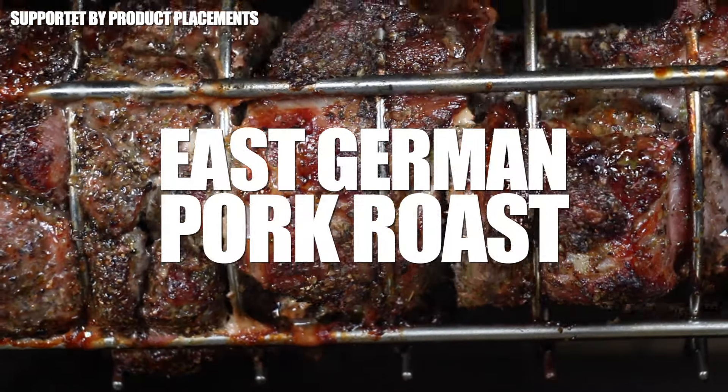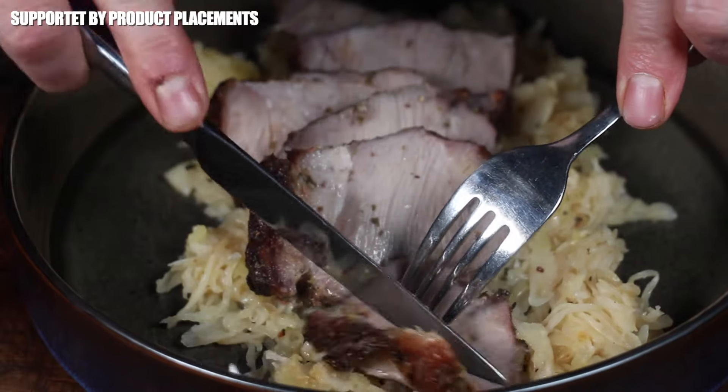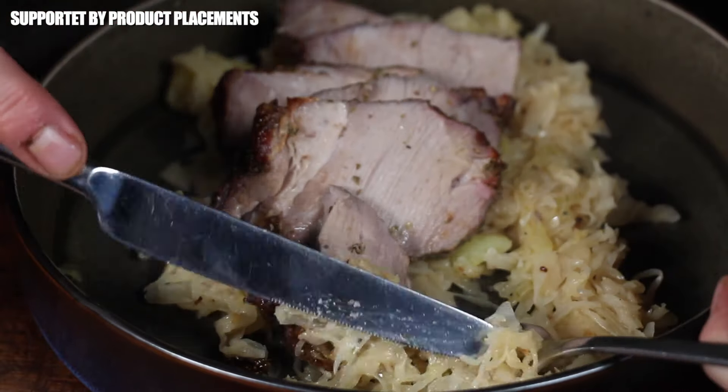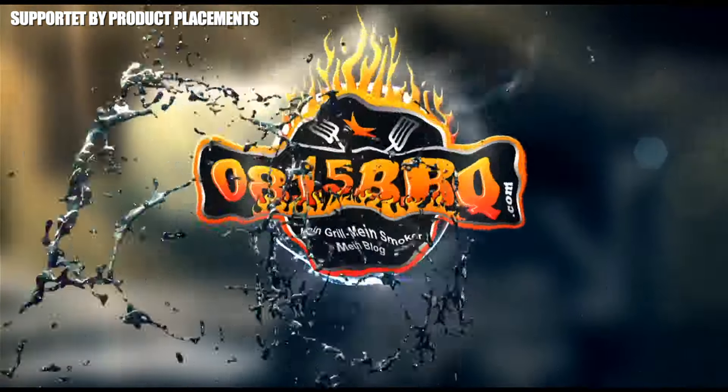Today we are making this amazing traditional East German pork spit roast. Stay tuned, it's time to grill.